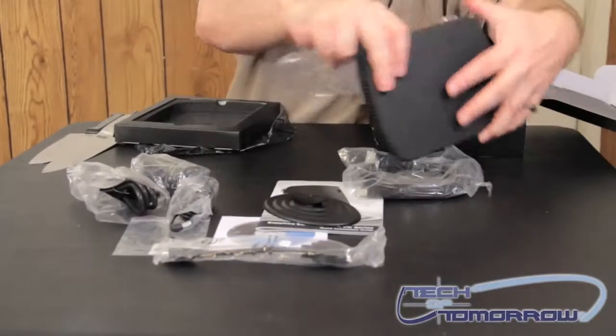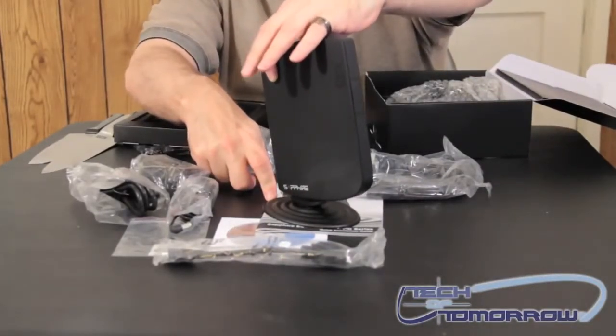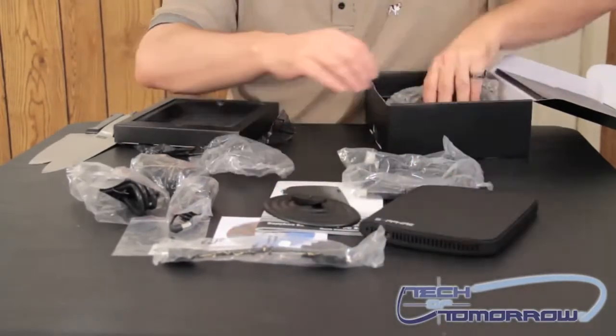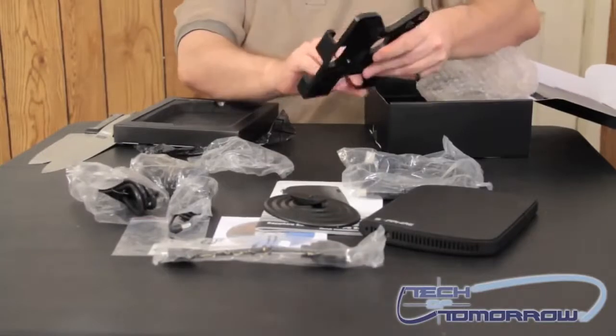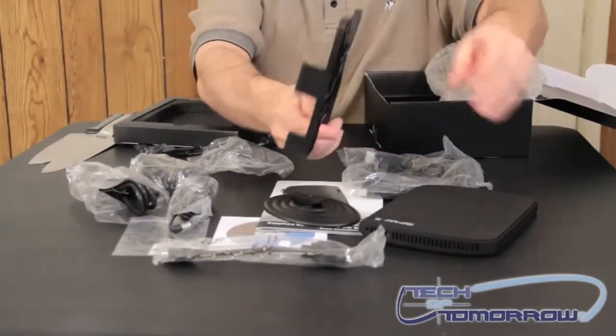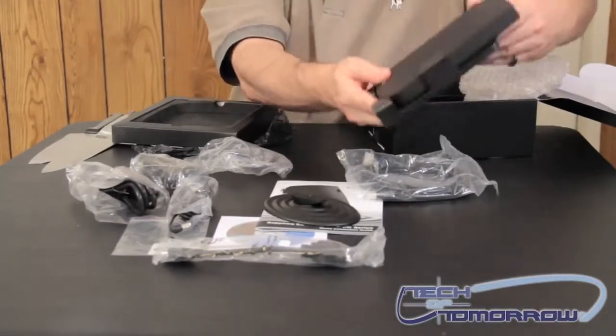The unit can be mounted just like this, up on a base, and it can sit on your desktop — about the same size as a modem, even smaller actually. Or they have the new included wall mount base. This makes it very easy to use. You can just take this unit, slide it on this little controller, and ba-boom — you're right on the wall.